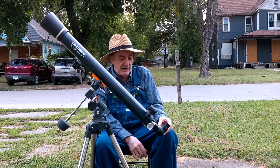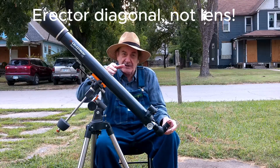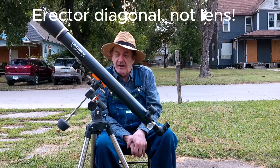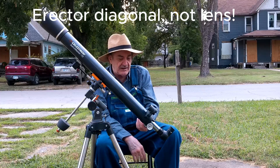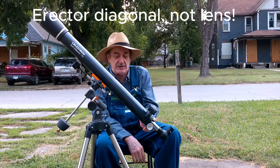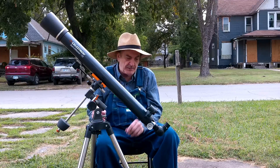It comes with an erector lens, so when you look at things through this they're right side up instead of upside down. There's a red dot finder. The focuser is a simple rack and pinion one-and-a-quarter inch focuser, but it works pretty well. It comes with two eyepieces: a 10 and a 25 millimeter.